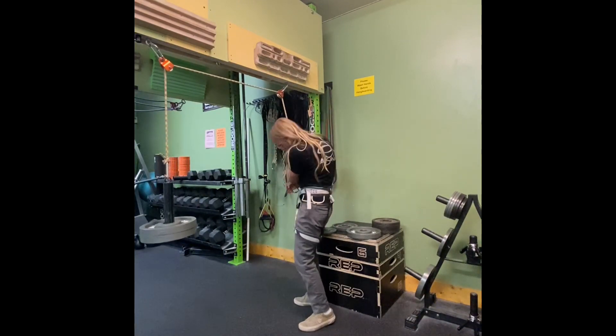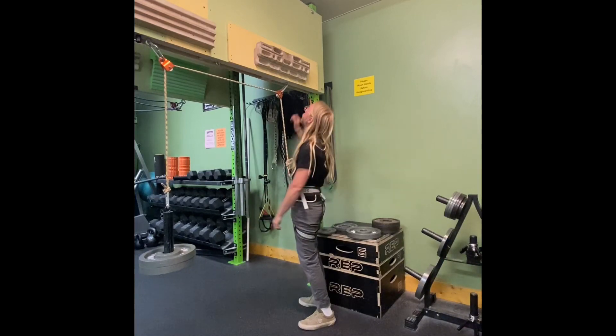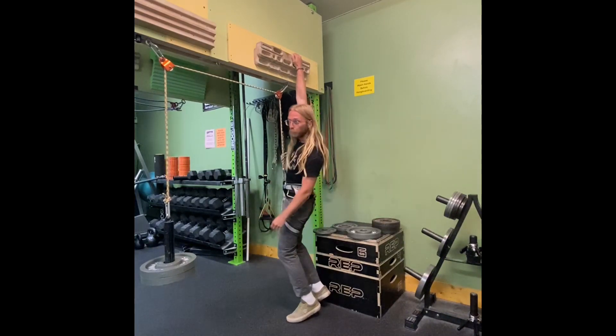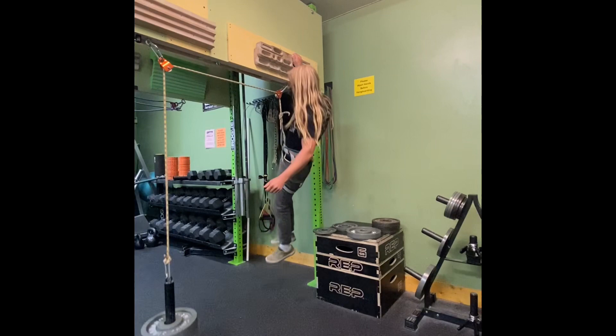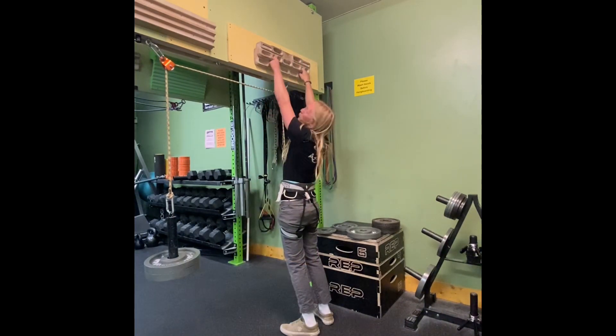So let's say I want to practice one-arm pull-ups. I got 50 pounds taken off here. Let's see if I can do a pull-up with 50 pounds taken off. Yeah, not so bad, but I want to practice my muscle-ups.